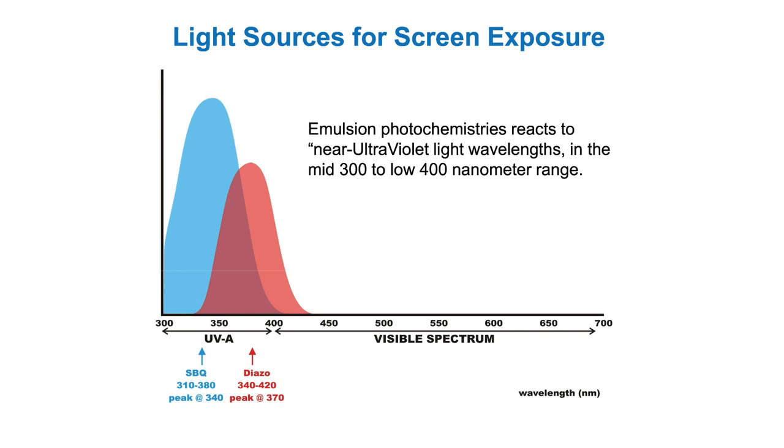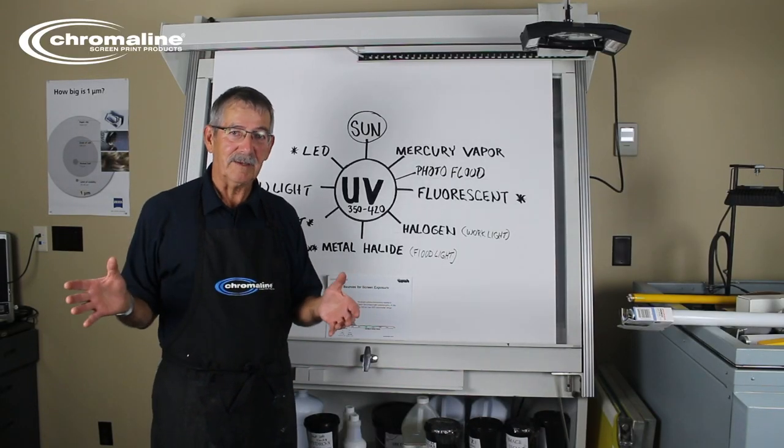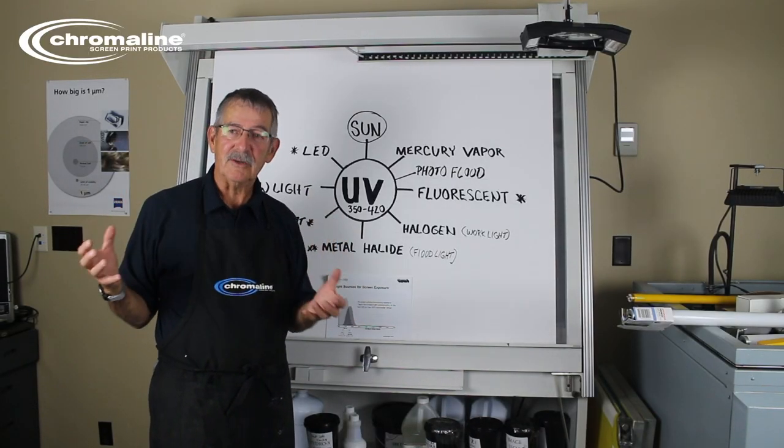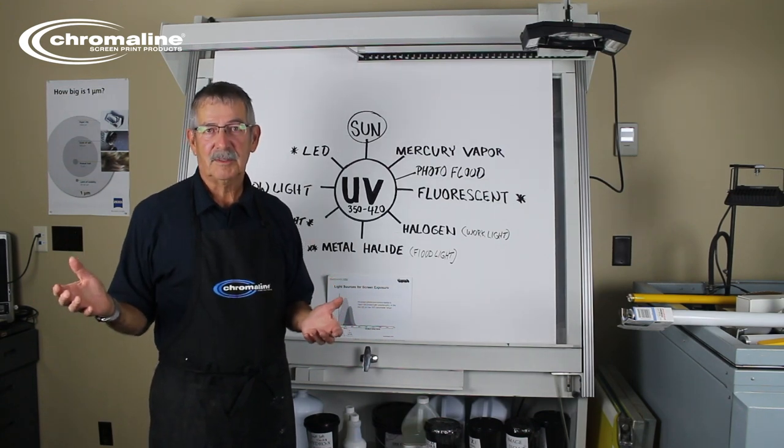By the way, anything over 420 nanometers you can see; anything under 420 nanometers is invisible to our eyes. That's why it's not important how bright it is — it's how much UV energy is being given off. Brightness has nothing to do with exposing the screen.